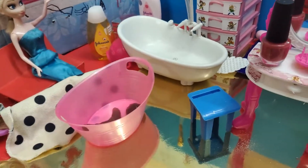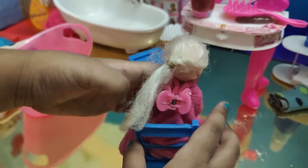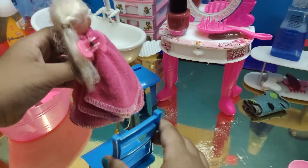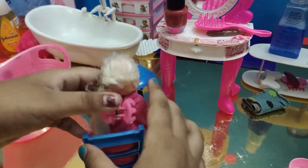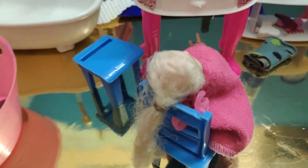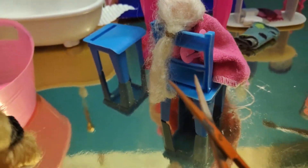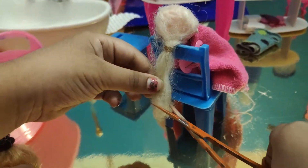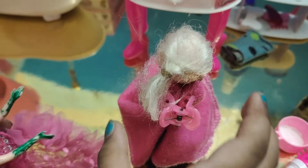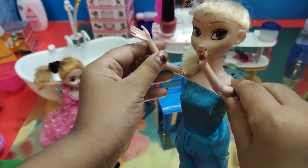I'm putting the clip on you — can you move up, Elsa? Wow, I'm looking so funny! Now I'm just going to sit in my chair. Now we are going to cut it — here are the scissors. Okay, your hair cutting is done!